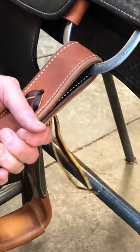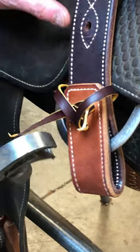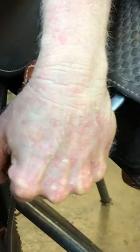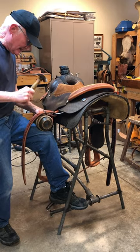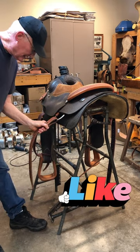Next step is to enlarge this hole. Now I'm on the back side. Give that a tap like that — that makes it lay down real nicely.